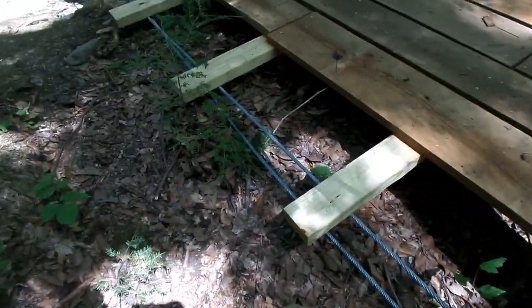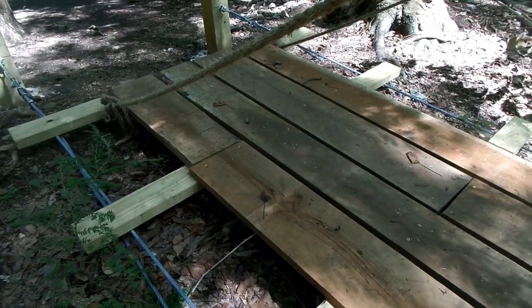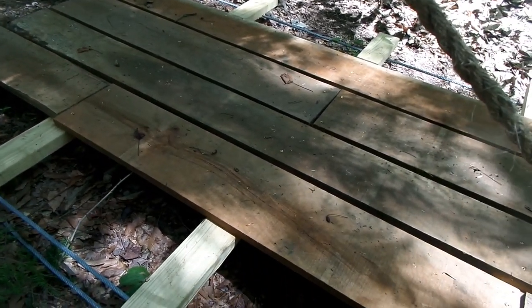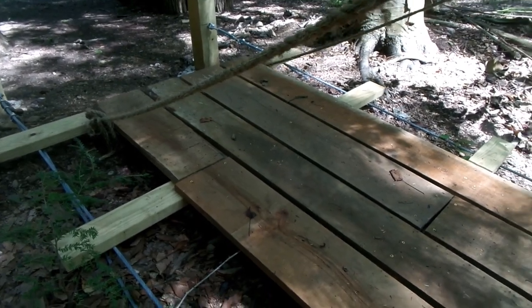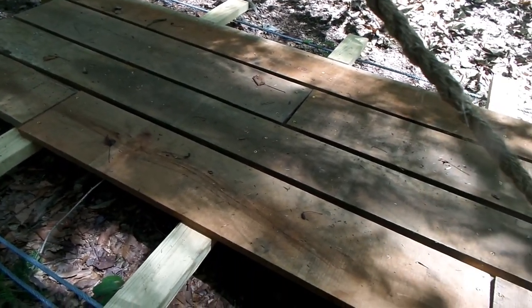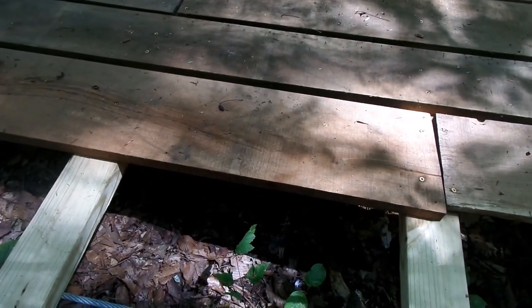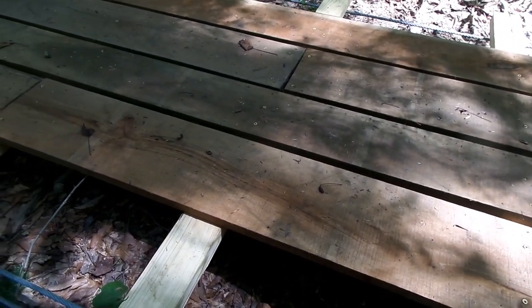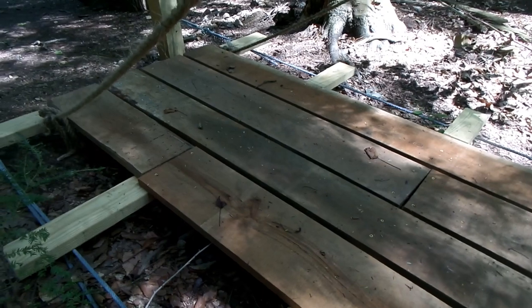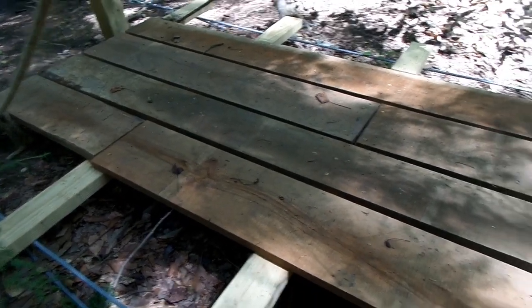Once we had all of our 2x4x5s installed, we went ahead and started installing the runners. This was some reclaimed wood that we pulled out of an old cabin that we're actually going to have to demo. It's cherry — it's actually pretty nice — but the boards aren't that thick, they're wider, like 1x8 or something like that. We actually pulled them off a wall and cut them all into 2-foot and 8-foot lengths.